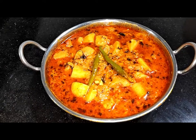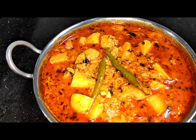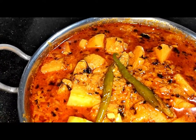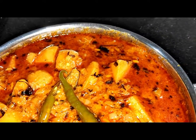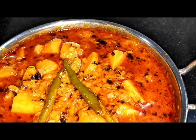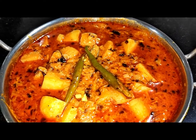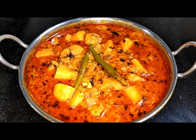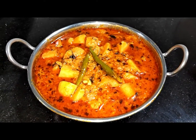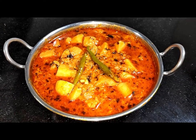Hello friends, I am Anamika and my friend is your friend. Friends, I am going to take the recipe today. It is very easy to make and it feels very tasty. You can also eat it with plain rice.